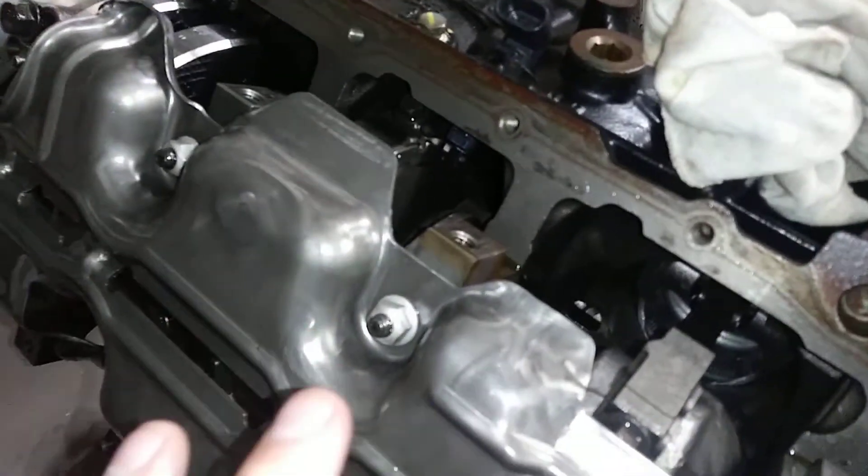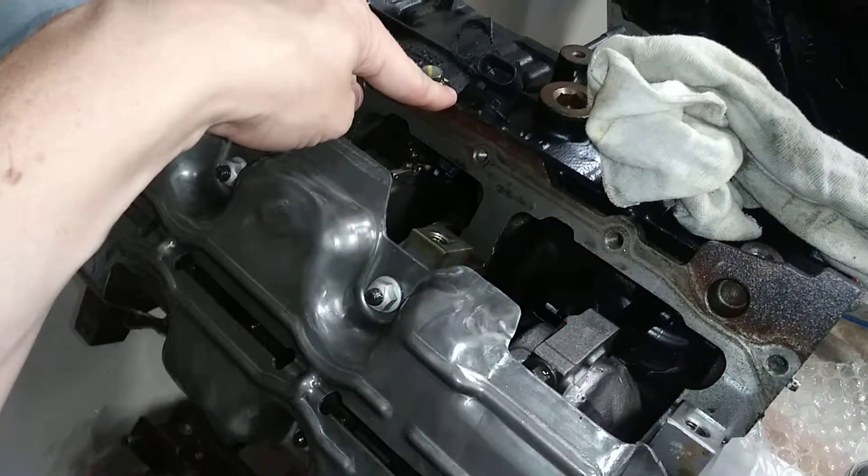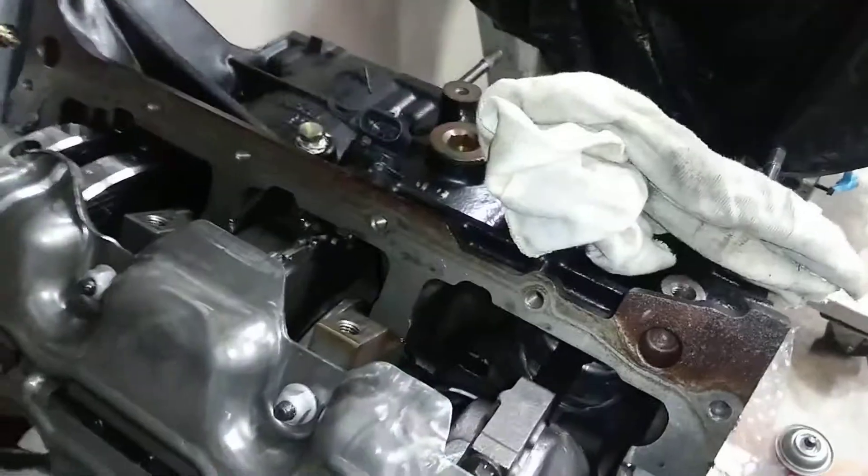Hey YouTube, what I wanted to do real quick — I got a question about whether the LX9 crank sensor will fit in the LZ9.